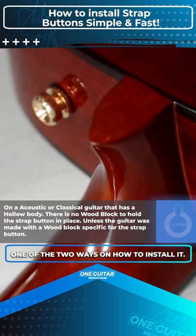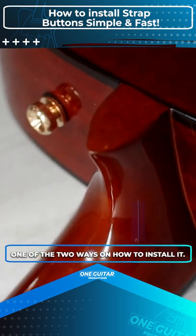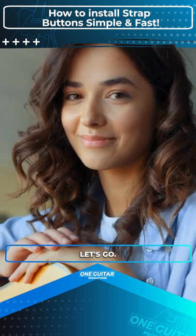So today, I'm going to show you one of the two ways on how to install it — simple and fast. Let's go!